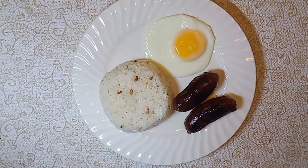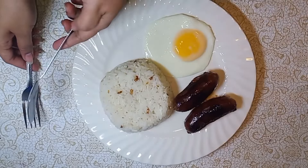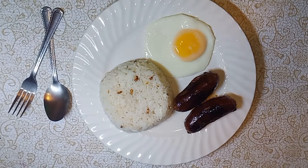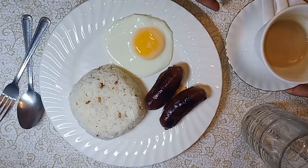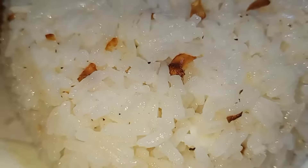Ayan na, ready na tayo for breakfast. Prepare ko na rin yung kutsara't tinidor para ready na tayo kumain. Ayan — meron din tayong siyempre baso at saka kape. Yung kape kanina ko pa iniinom yan, kaya bawas na. So that's it for today. Thank you so much.